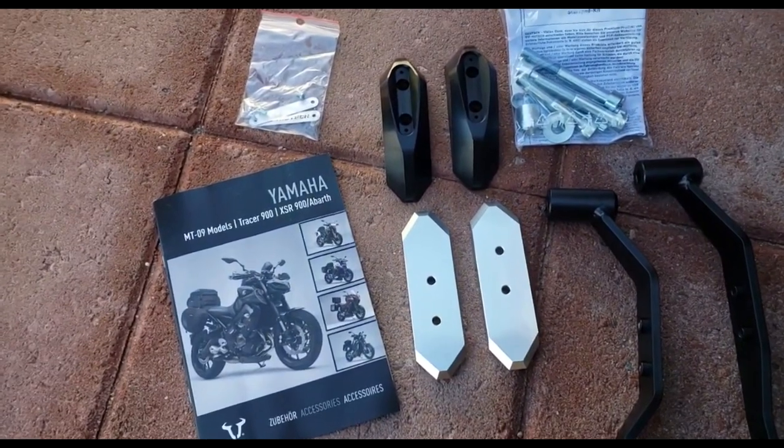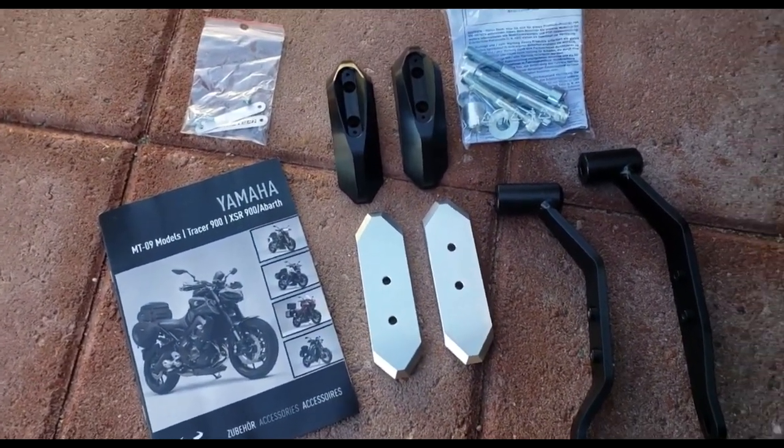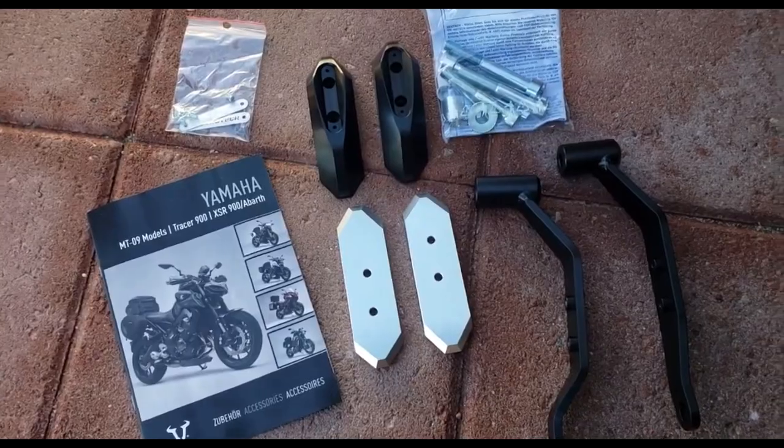Once I get going into installing, I'll give you some do's and don'ts of installing frame sliders as well.